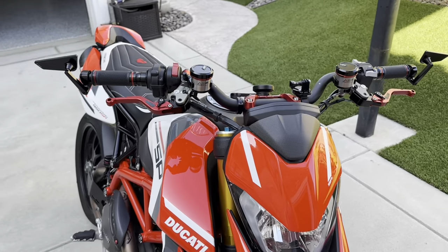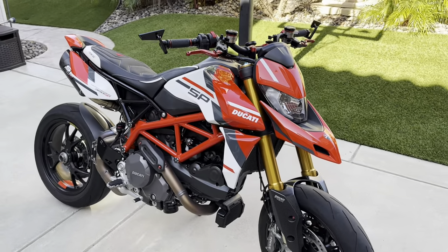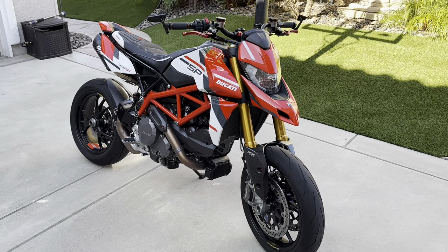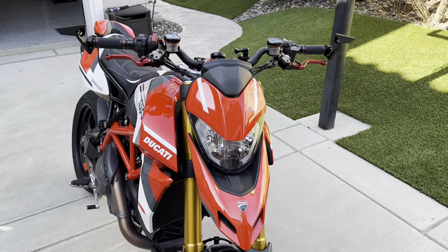Almost done with the bike, on the way to the look I want. Comment down below and let me know what you guys think. Keep subscribing and hitting those like buttons — thank you so much, talk soon!